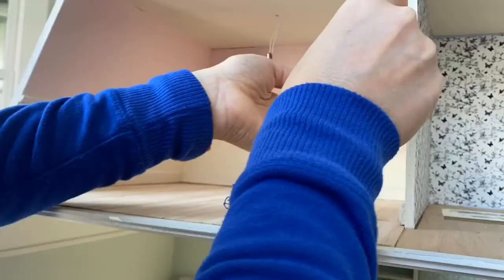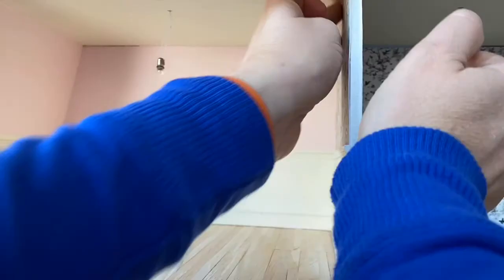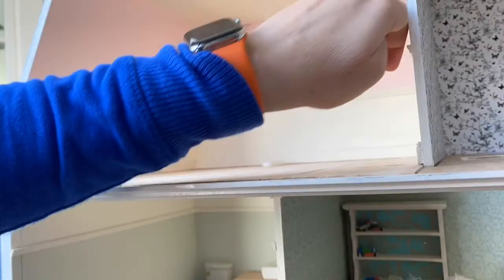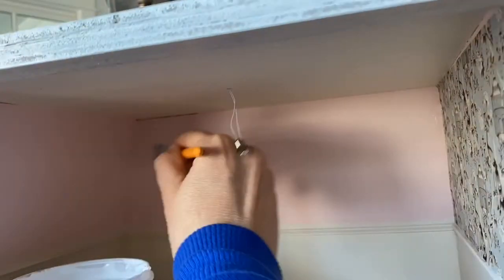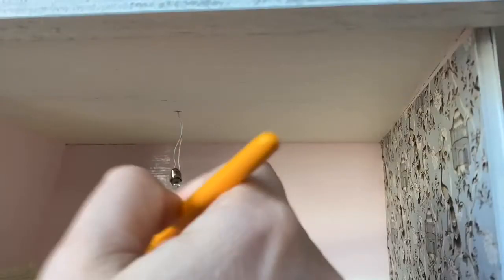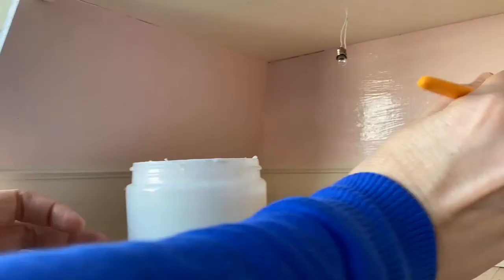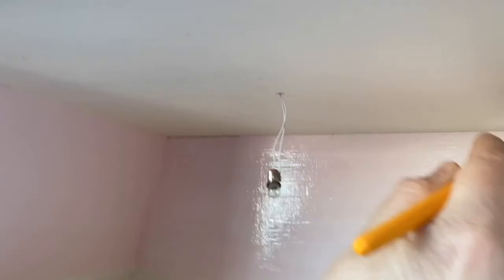We're using wallpaper where the print has been photographed from wallpaper we have in our own home, reduced to a 1/12th scale and printed on some heavier paper. We're now applying some PVC glue — the Paper Source PVC glue that's for bookbinding and arts and paper projects — applying that to the walls and putting in the pre-cut paper.